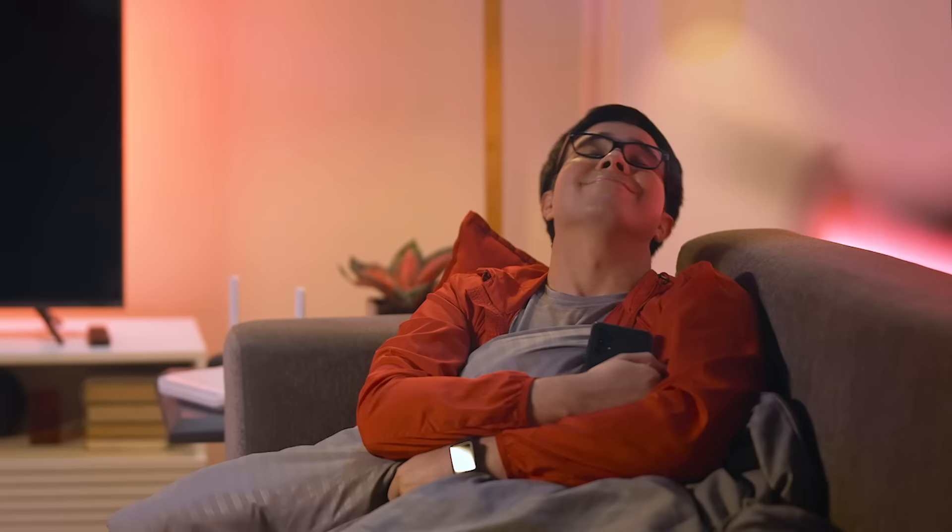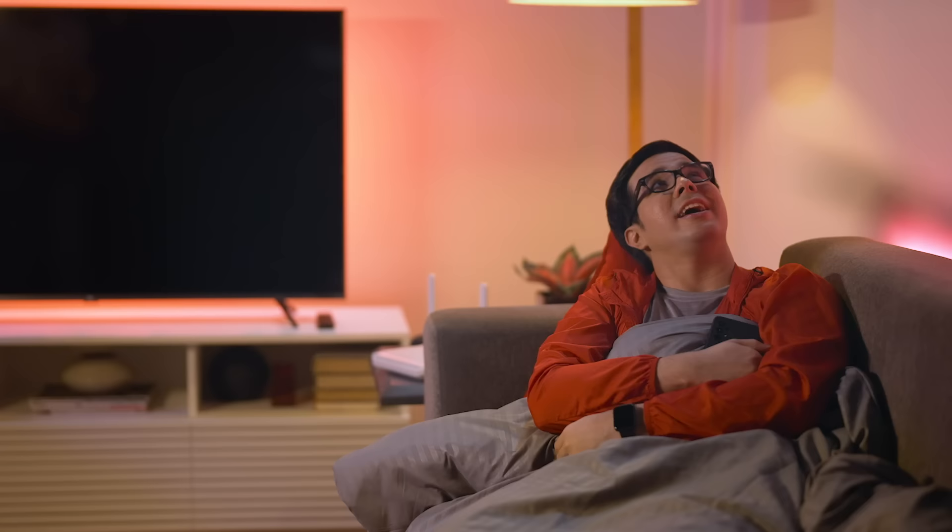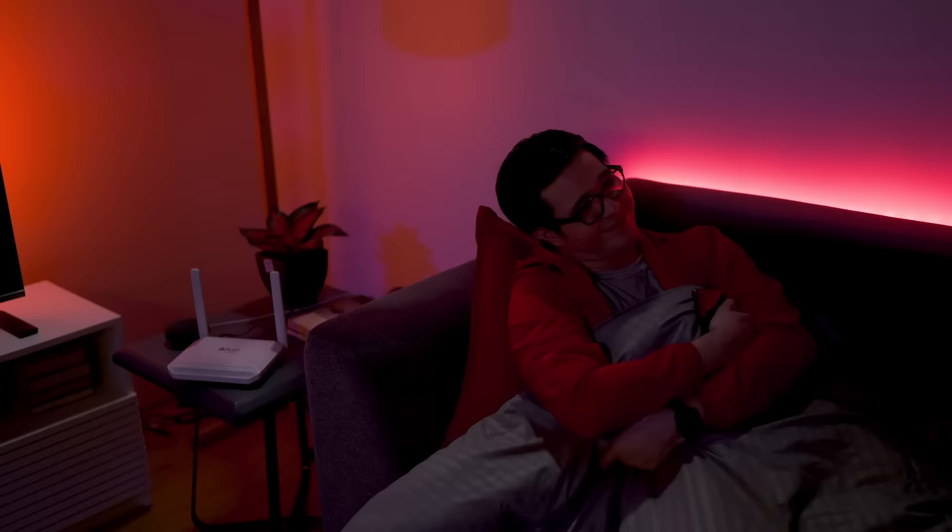Hi neighbors. You know, sometimes it's really hard to find motivation to work out, especially when you're stuck at home like this. But of course, we should always remember to still take care of our health. Hey Google, it's time to work out. There are smart devices that can help us stay fit and active. Welcome to Next Upgrade, your ultimate guide to upgrading your home into a smart one.